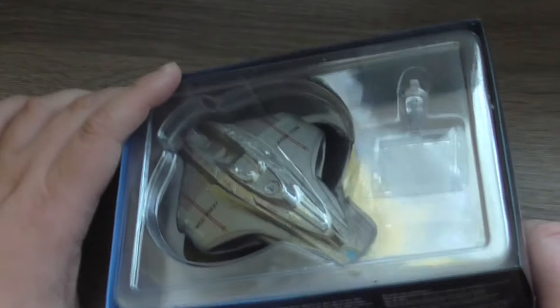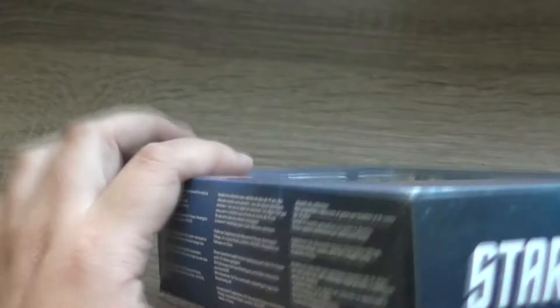This is the box containing the model. On this side you have the information that this is a collector's model, and it's not designed or intended for play by children under 14 years of age, published by Eagle Moss LTD, made in China.